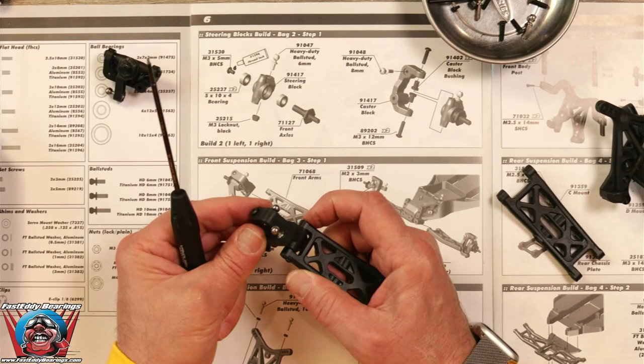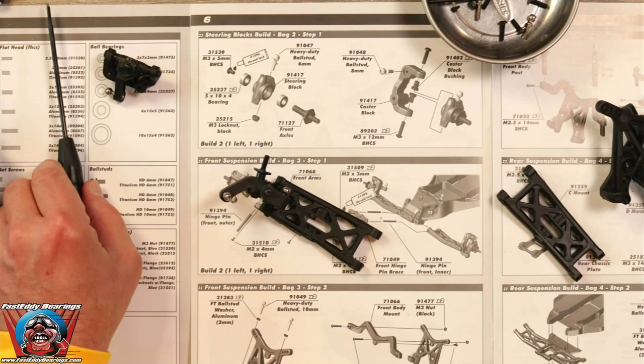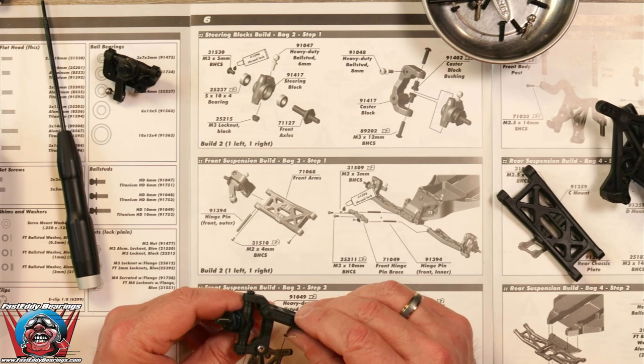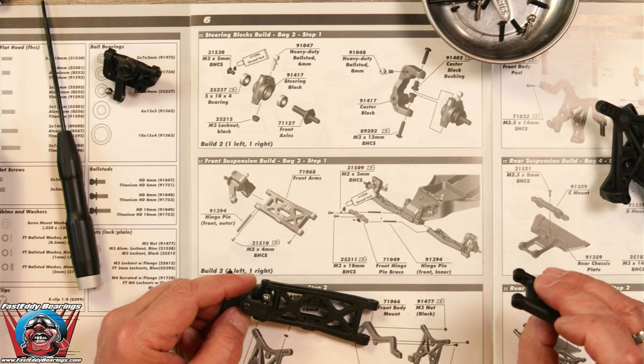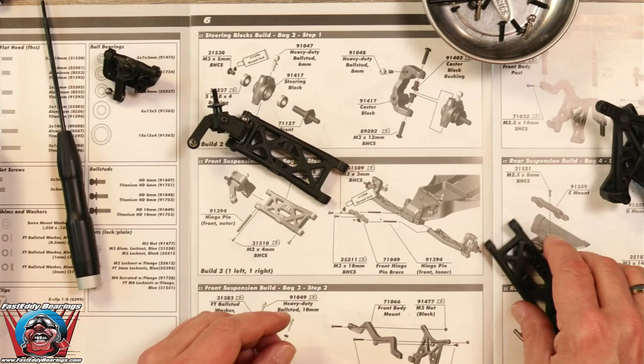That goes in on this portion, this side of the A-arm. It's not showing that we retain it on the other side, because the other side actually has the smaller opening, so it's not going to come out — it's just retained just like that. Let's go ahead and do the other one.